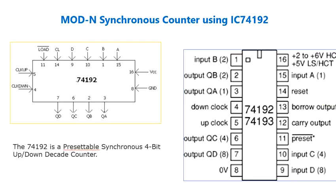Presetting the counter to the number on the preset data inputs A to D is accomplished by a low asynchronous parallel load. The counter is incremented on the low to high transition of the up input, with a high level on the clock down, and decremented on the low to high transition of the down input.